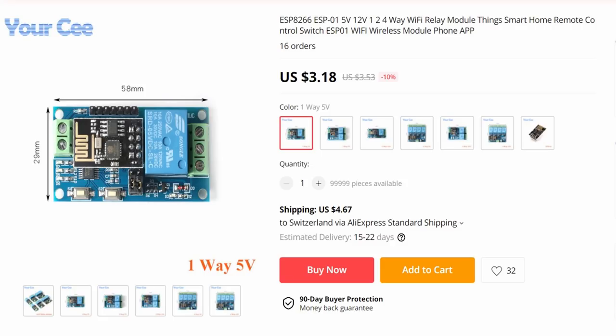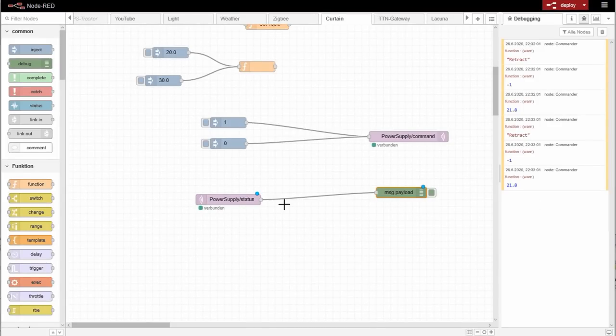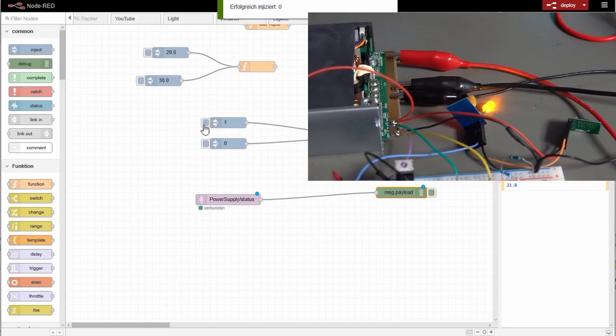If you want it simpler, you order one of those for 12V and Tasmotize the ESP01 — I leave you a German link on how to do it. Now I can switch the power supply from Node-RED, for example, and you can add it also to Home Assistant, etc. And does it work? Of course!